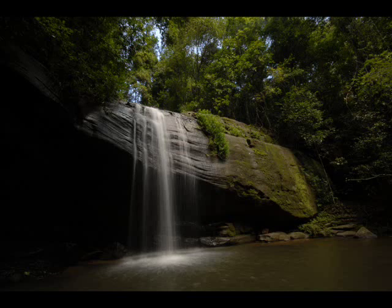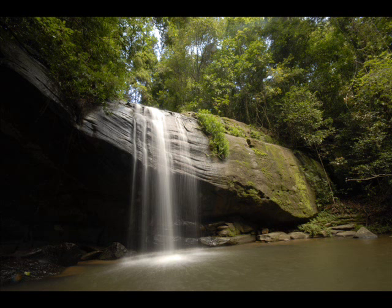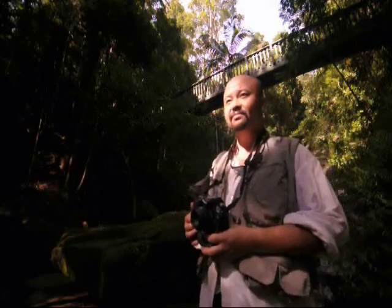I actually took three exposures — one which was neutrally exposed to expose the rocks, one exposed to capture the splashing highlights, and one to expose the deep shadows underneath the waterfall and the dark parts of the trees. It's definitely important when there's a lot of light and a lot of shadow, because a digital camera in one exposure can't capture both. So you'll need to take several exposures of the same scene and blend them together, or use a process known as HDR, or High Dynamic Range.